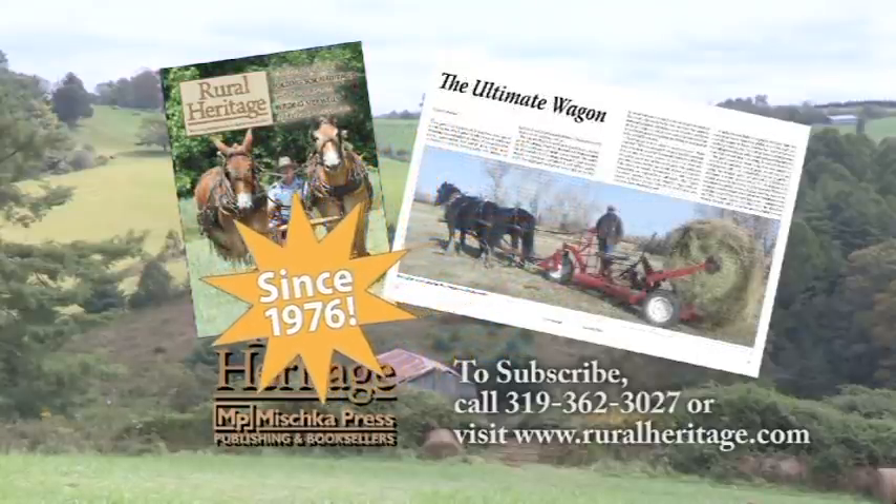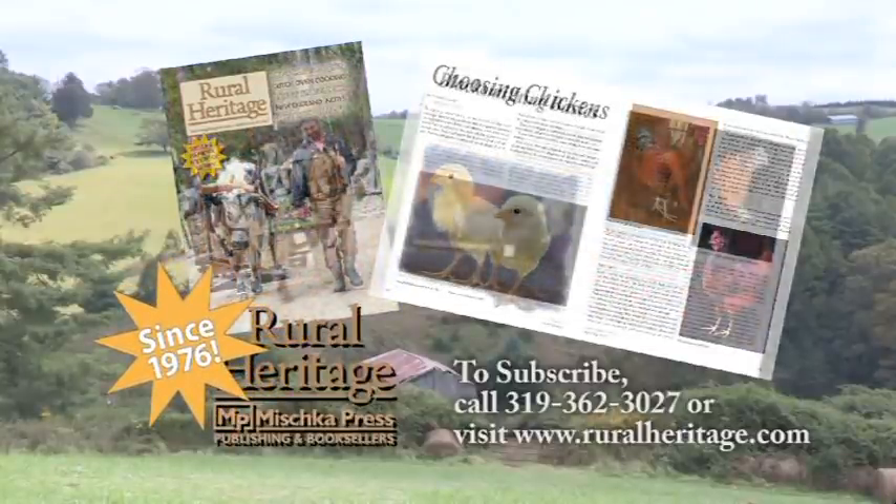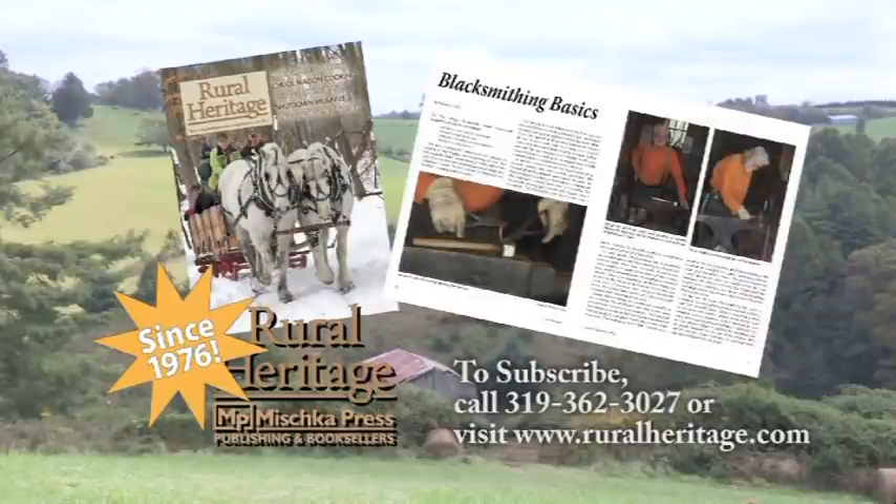For subscription information, please call 319-362-3027 or order online at www.ruralheritage.com.